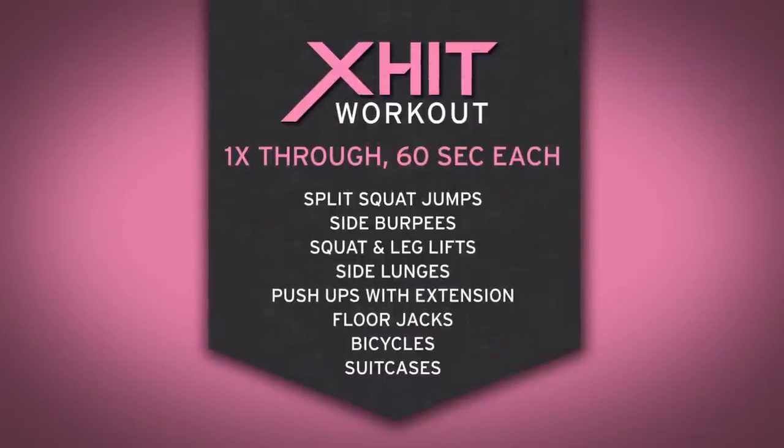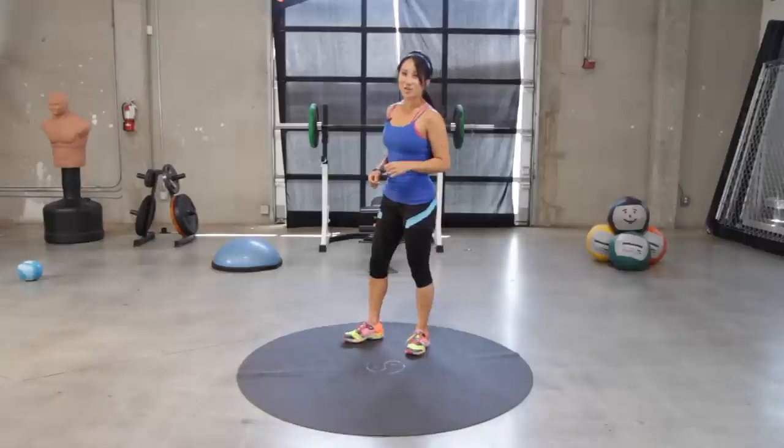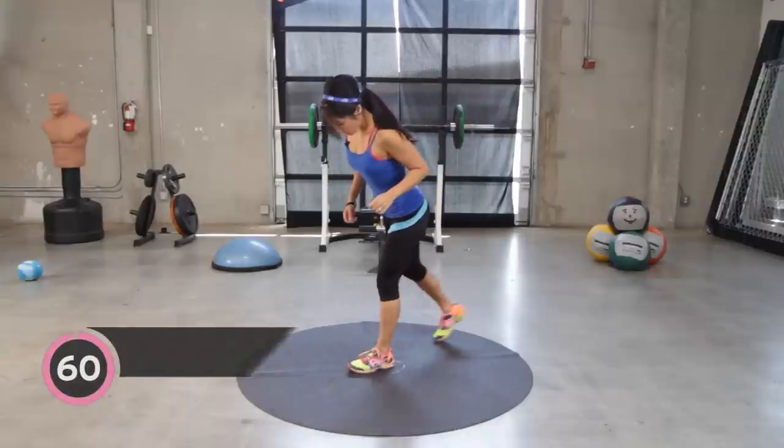Hey there, ex-hitters. Welcome to our boot camp for today. We are going to do a full body workout. We are going to do about eight exercises for a minute each, and we are going to get our sweat on together. Are you ready? I hope so. Alright, so you guys ready to get our boot camp on?